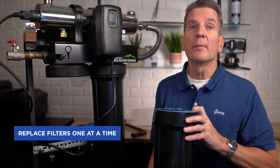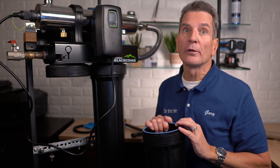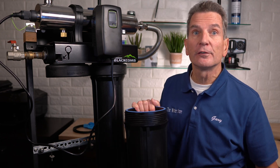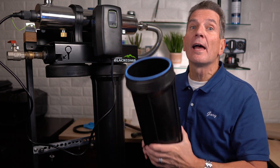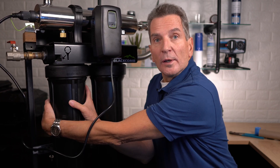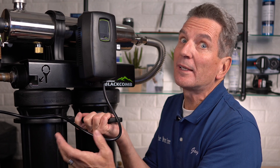Replace the filters one at a time so you don't get them mixed up. The water flows through the sediment filter first, then the carbon filter second, and then on to the UV light. Put the sediment filter in the first filter housing, pop the filter inside, and before putting it back on, apply plumber's clear silicone grease to the o-ring to make it last longer and seal better. Tighten the housing hand tight, then use the filter housing wrench to snug it up just a little — tight enough not to leak, but not so tight you can't get it off next time.